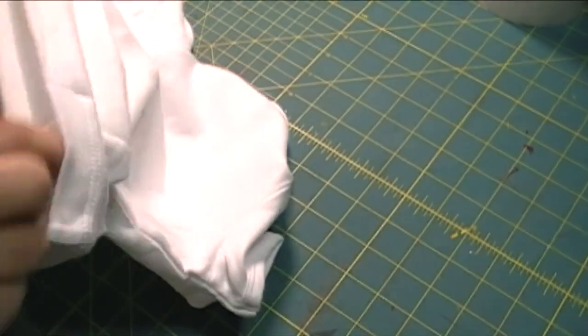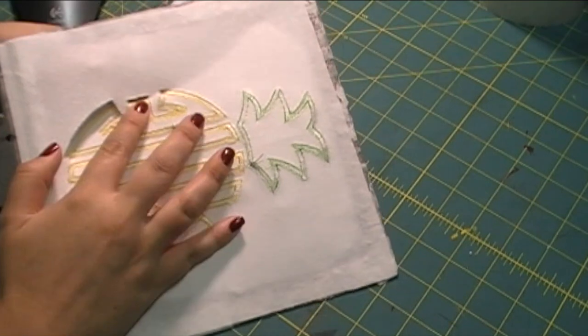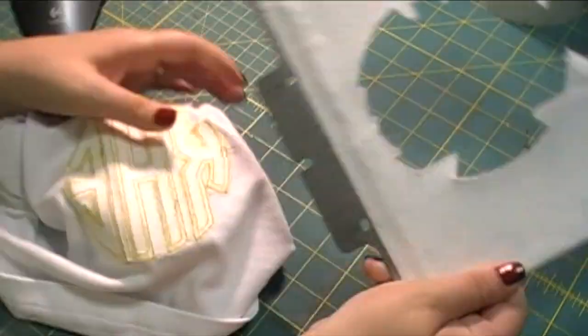I'm getting it off the fast frame here and I'm using my fingers to press the satin stitches away from the stabilizer instead of just ripping it right off.